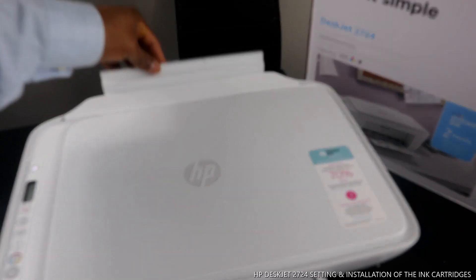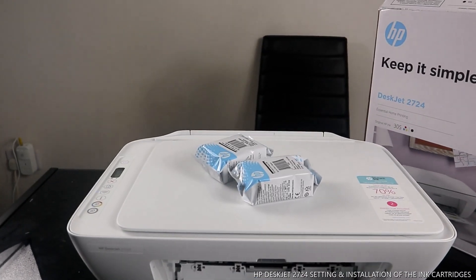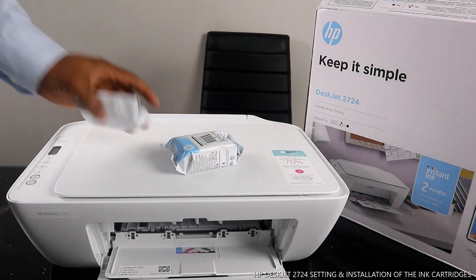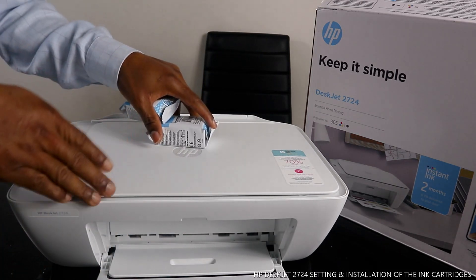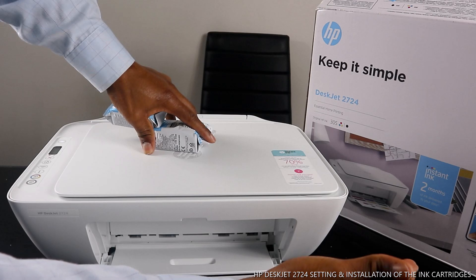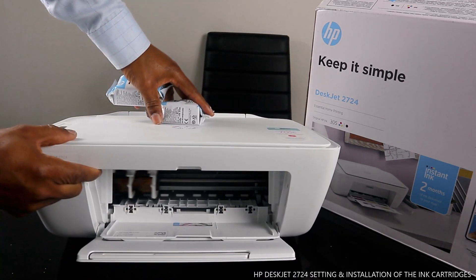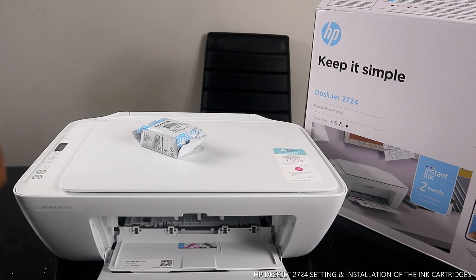Close this down — the paper tray goes at the back. To load the ink cartridges, if we close this up right now, the cartridge holder will move away from the middle and stay to either side. But once you open it up, it will come to the middle. Here we go, it's right now in the middle.